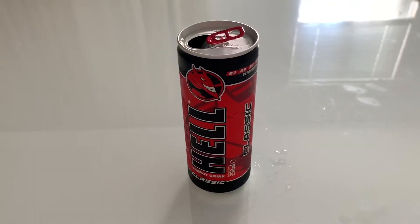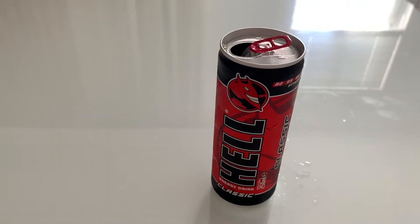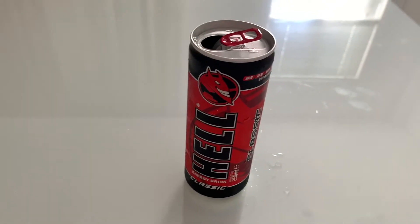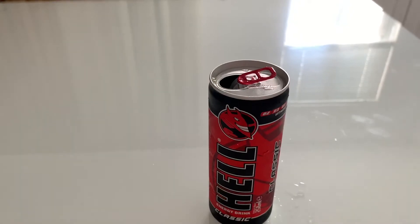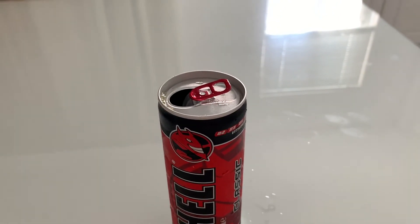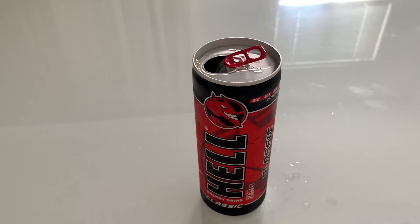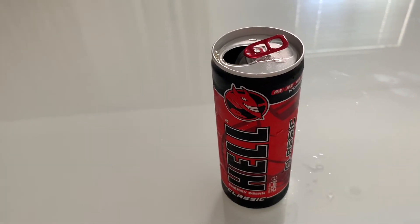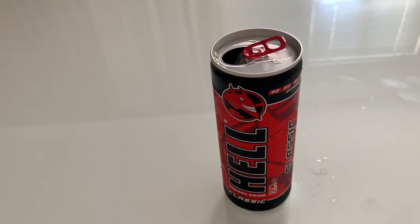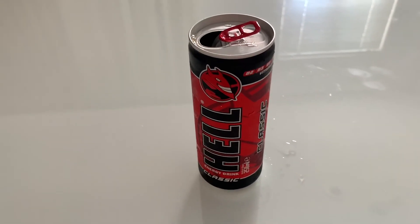This one actually tasted like the original Red Bull, but not really as sour. It's like the same but a little bit less sour. It's been a while since I drank a Red Bull so I don't really remember the taste exactly, but I think it's a little bit less sour. I give this one a 5 out of 10, because this kind of drink taste is not really my favorite. See you guys in the next video.